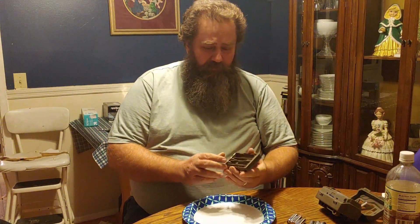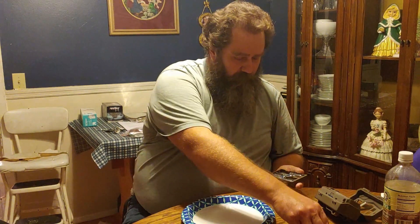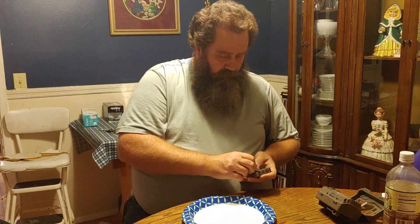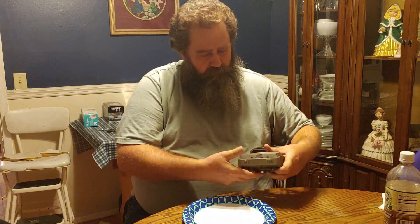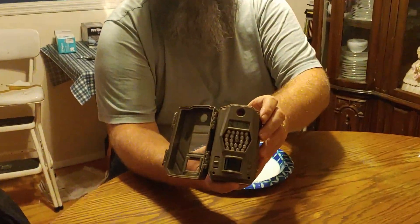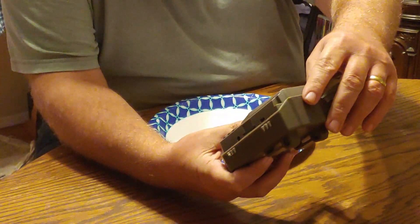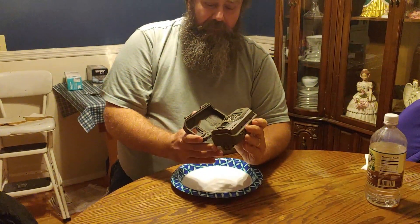Alright guys, we got those cleaned up and dried out. We'll stick some batteries in it. We're using the Energizer Ultimate Lithium batteries. Put them back in the camera, turn it on and see if it works. As you can see the numbers lit up there, so it's definitely working. It's even got the right time still. Now all you gotta do is go back and reset it, set all your settings the way you like it. And that was a pretty easy fix.